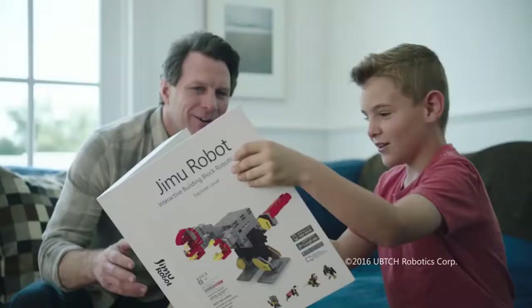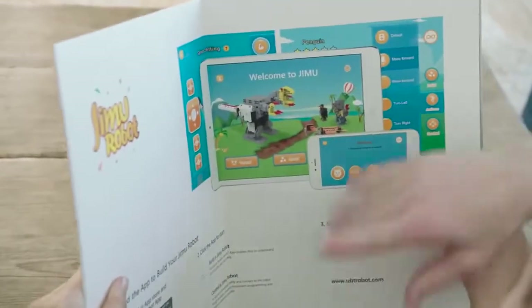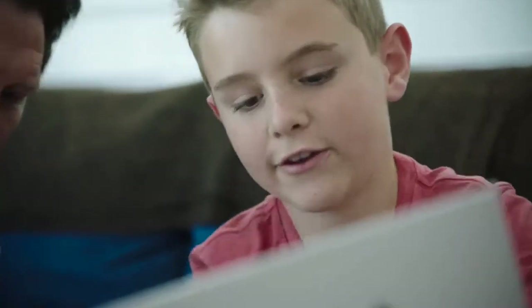Whoa! Thanks, Dad! You're welcome. Introducing Jimu Robot, an interactive building block kit that lets you create and program your own robots.